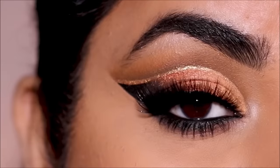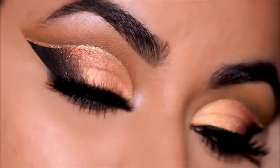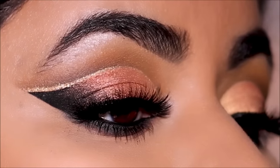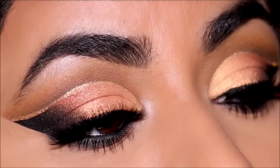And that completes the look! I hope you enjoyed this video — please thumbs up if you did. If you plan to recreate, please don't forget to tag me. My socials are listed down below in the description box along with all the products I used today, with links to every single product. I love you guys so much and I will see you soon with a brand new one. Bye!